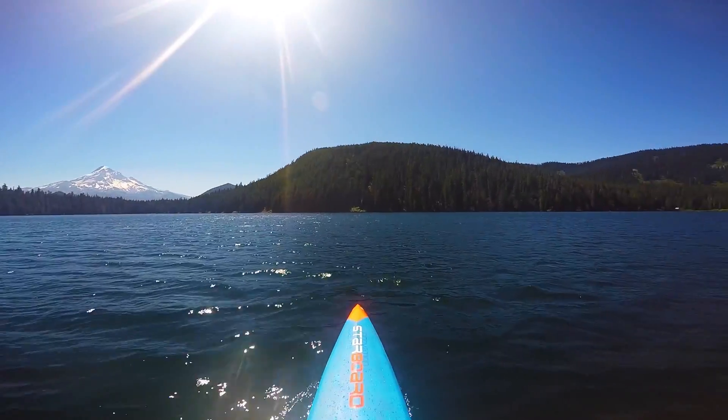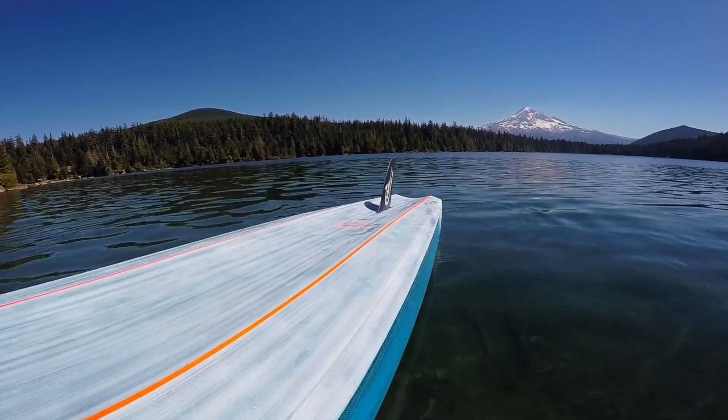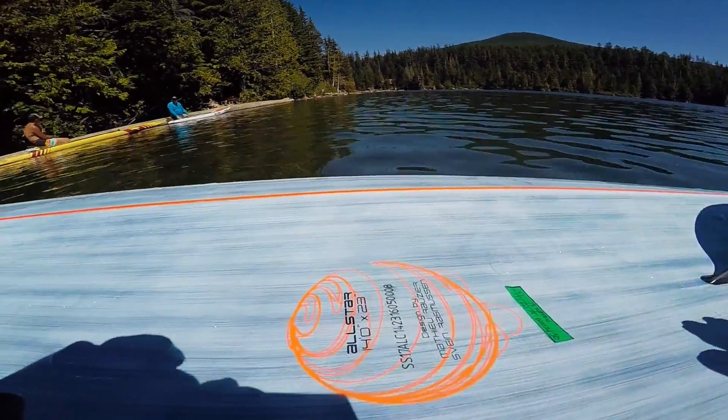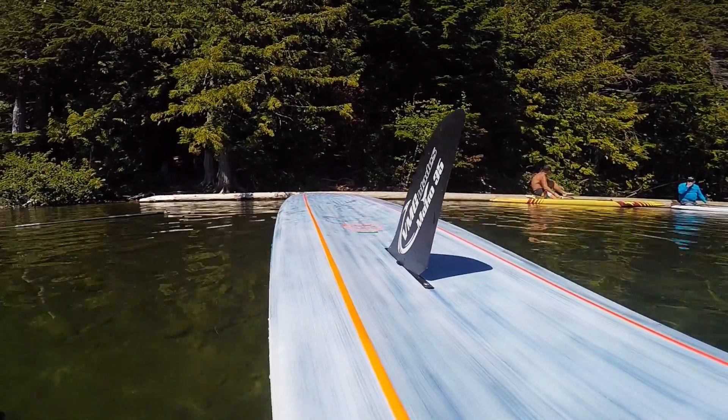I look forward to this board coming out soon. I believe the official Starboard release date was a couple of days ago, so yeah, that's the 2017 Starboard All-Star.